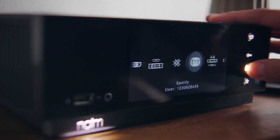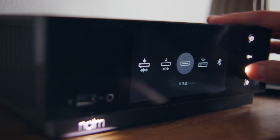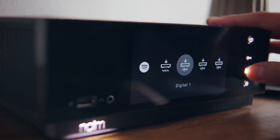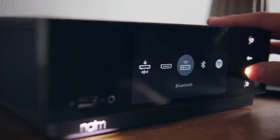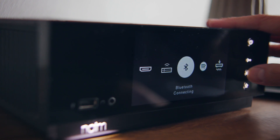Internet Radio, which we've seen, Bluetooth, Spotify Connect, and back through here. But this is also a UPnP streamer, and it's a Roon Ready streamer, and it also does Google Cast.